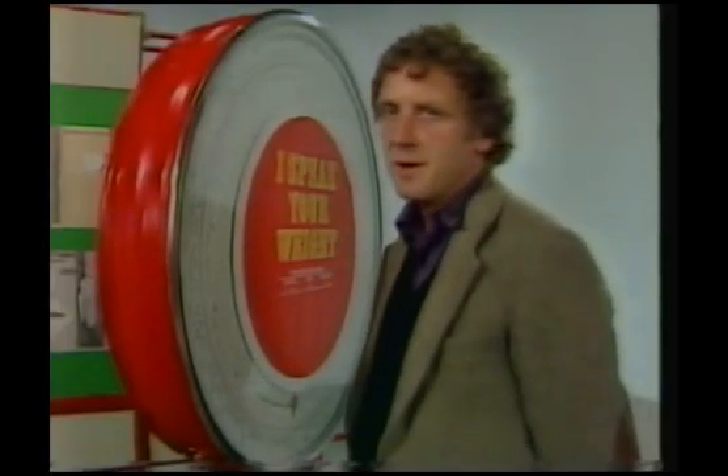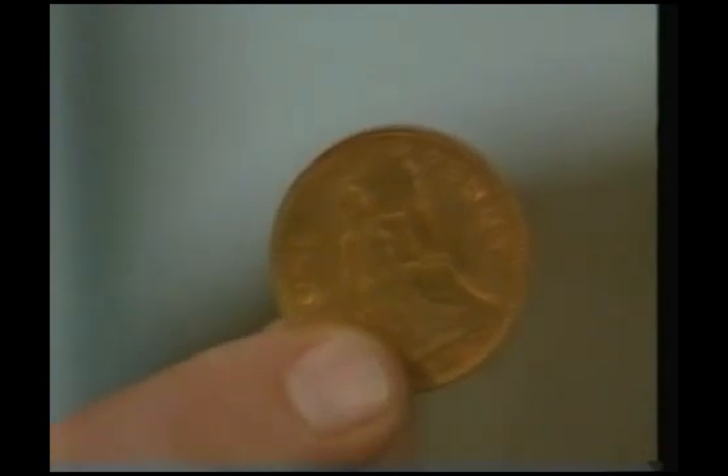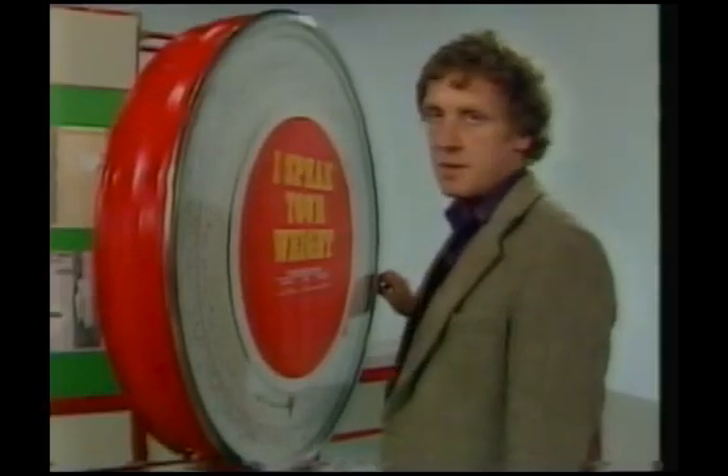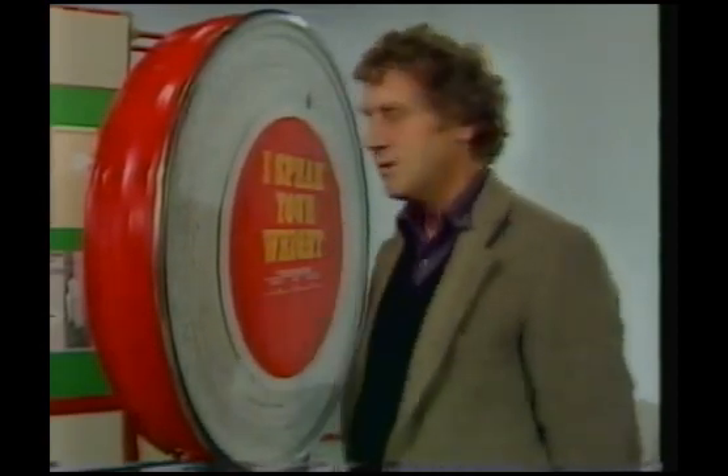This is my favourite. There used to be lots of these on station platforms when I was a lad — used to cost one penny, one old penny, one D. Don't suppose many of you have seen one of these. Thirteen stone, one pound. I speak your weight! I used to have lots of fun on these.